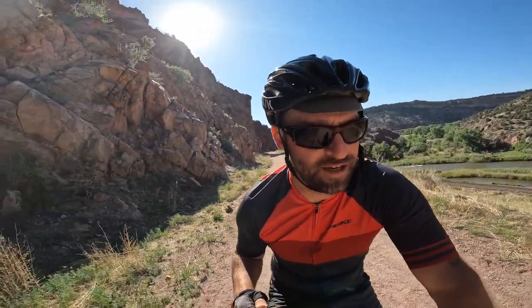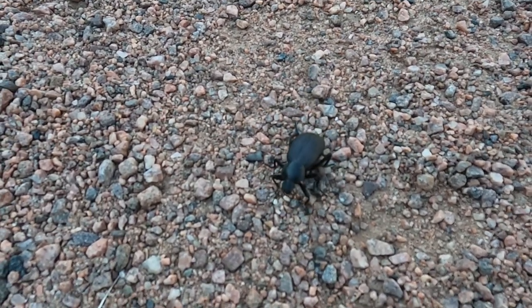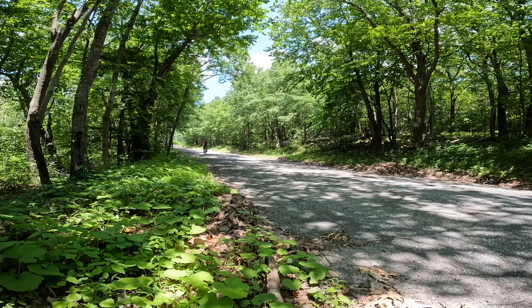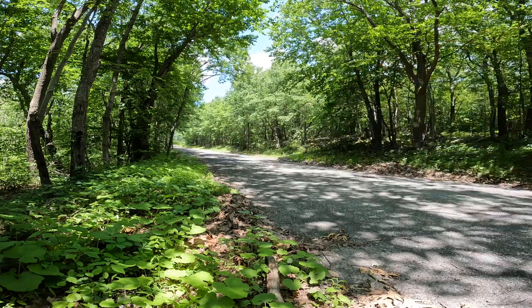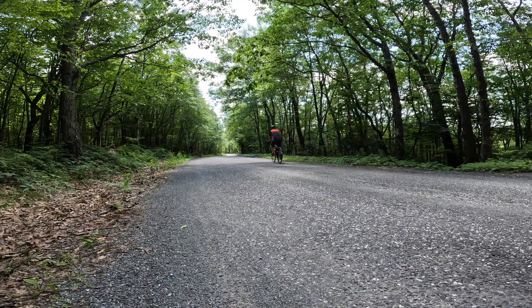I had this jersey in 100-degree heat down in southern Colorado and up in Pennsylvania in the 80s, where the humidity level was much, much higher. Getting back from the ride I was sweaty and sticky from the humidity, but the jersey kept me cool and comfortable the entire ride.